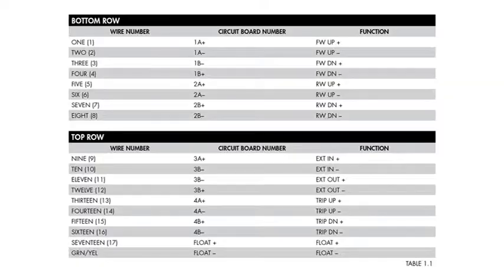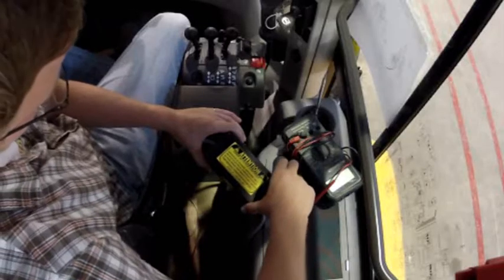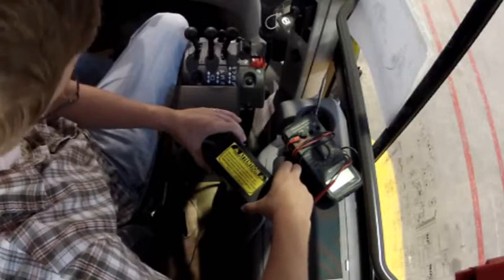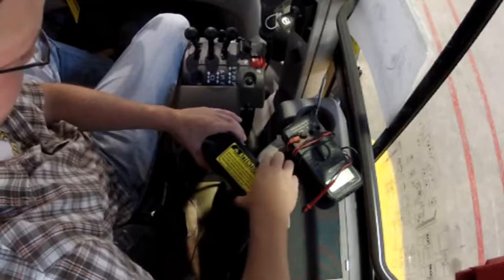First you'll want to identify which color wires control the section that you're having trouble with in the black box. The wiring key is shown in table 1.1 in the document titled Troubleshooting Manual on the Craig website. The black box is easily identified by the big yellow sticker on it titled Craig Joystick Controls, and it also has our phone number on it if at any time you want to call our technical assistance.